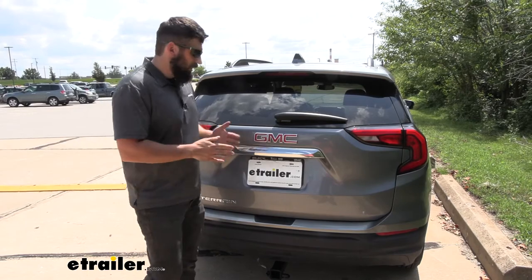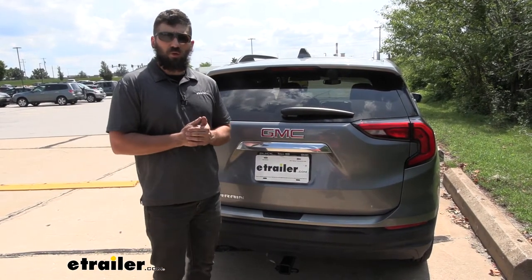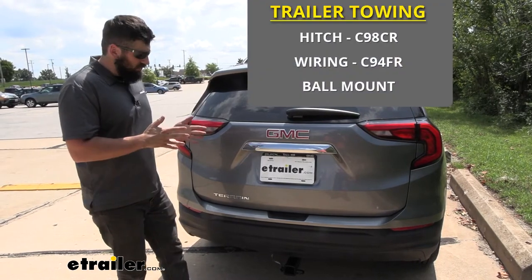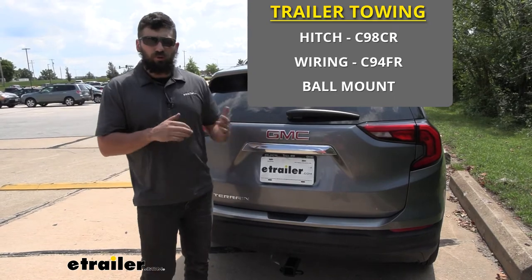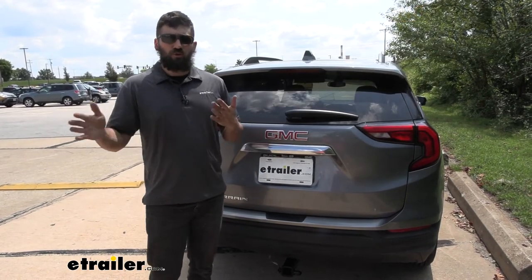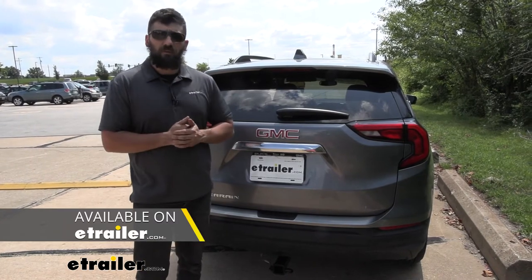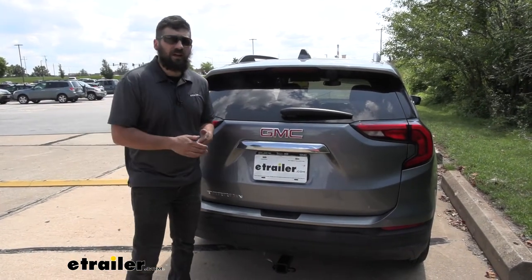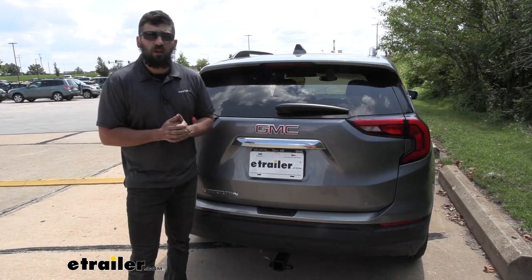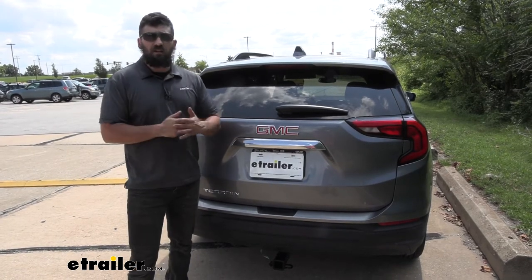A trailer wiring harness is going to be one of the components we need to successfully tow a trailer. So we're going to have the trailer hitch, the trailer wiring harness, and then the ball mount and hitch ball. Those are for smaller trailers. Some larger trailers are going to require a brake controller and a trailer connector adapter. But for this one, it's going to provide us with a four-way flat, which is the most basic and common trailer connector on the market. The trailers within range of this vehicle are more than likely going to have that connector.